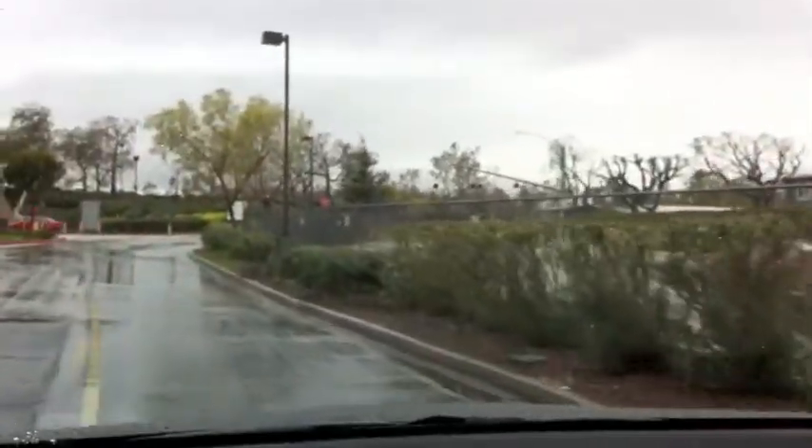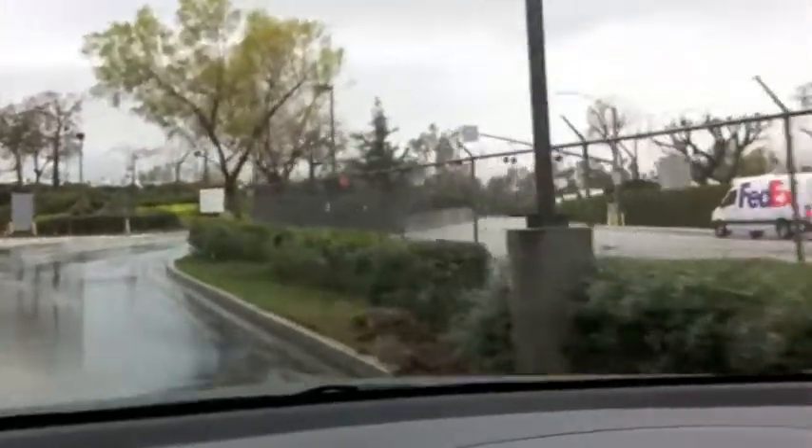So we're on our way back and hopefully we won't catch too much traffic. We'll see.